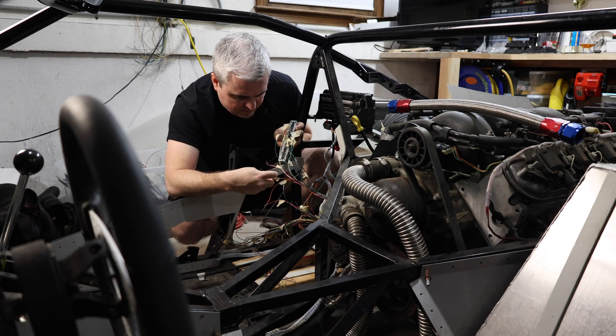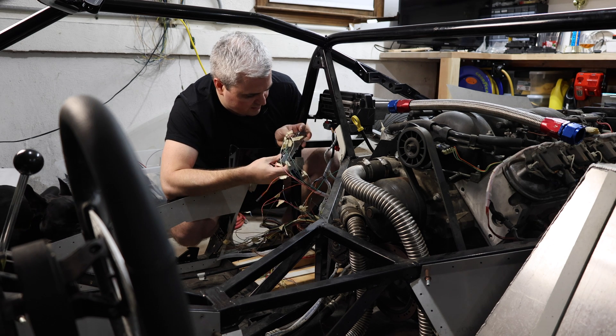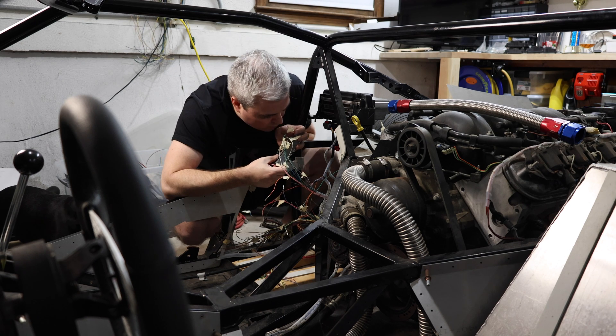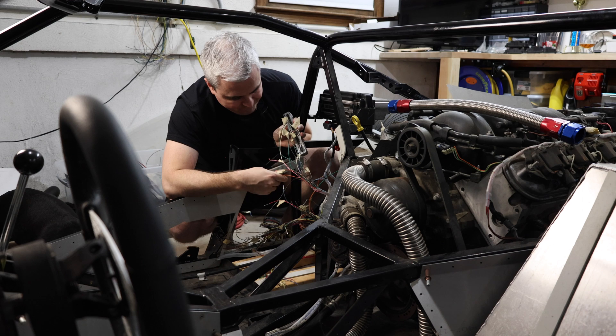This one is labeled 57 — it doesn't have an R on it. And I can also see that pin 57 here is not punched, so there's a likelihood that it was never installed. Wonderful.